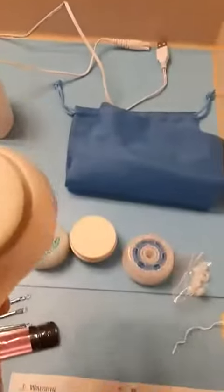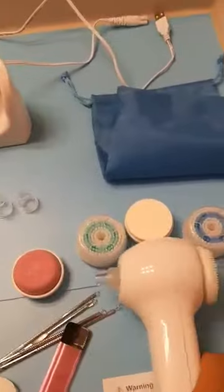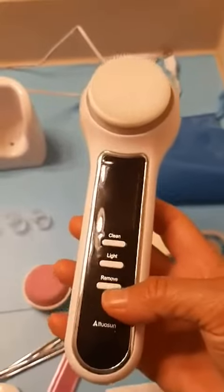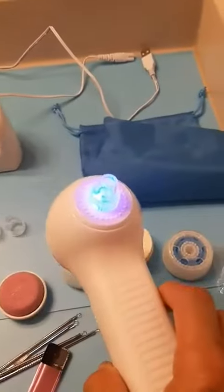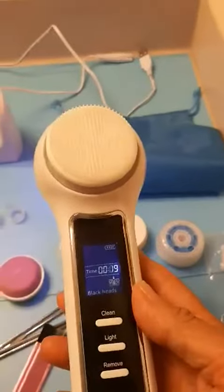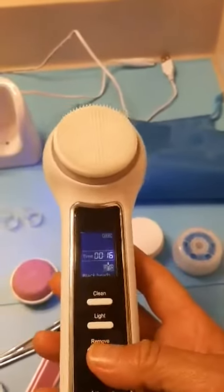And a bag to keep it in. Let me hold this and turn it on and show you. That is for your blackheads — there are three different modes and it is pretty strong suction. It's just hard to show you with only one hand while I'm holding this. That's the blackhead mode, and then you click the button again.